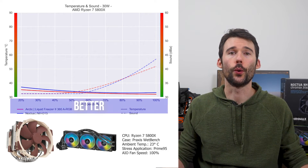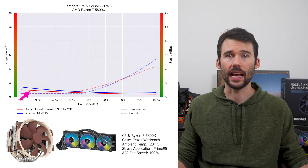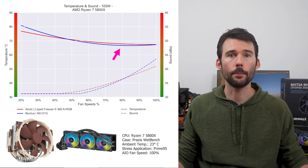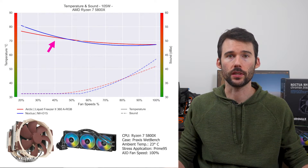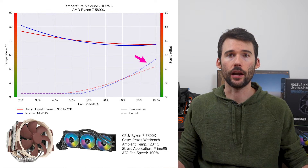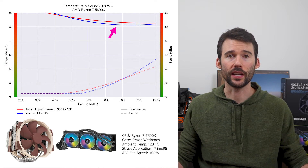For this graph, lower is always better. At idle, the Liquid Freezer II 360 in red has similar performance to the Noctua NH-D15 in blue. As we turn up the heat to 105 watts, we can see that both coolers have comparable cooling above 40% fan speed. However, the NH-D15 is also slightly louder at the higher fan speeds. As we turn up the heat to 125 watts, we can see that the strength continues.